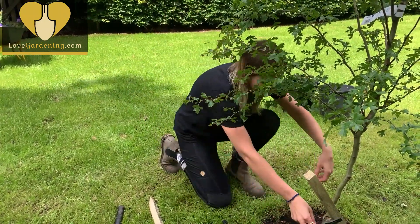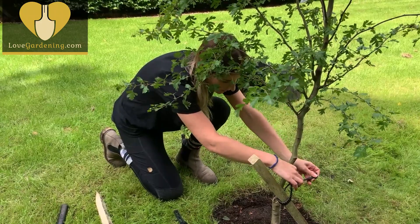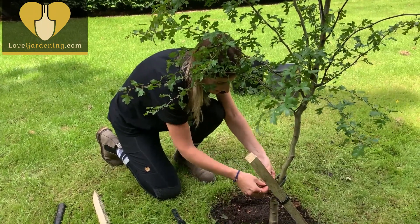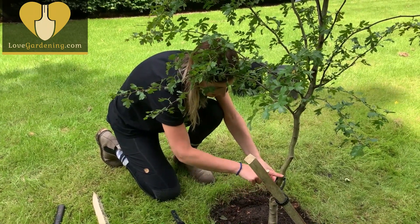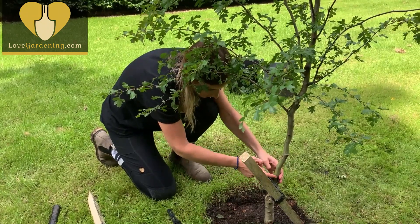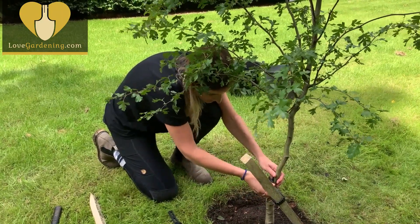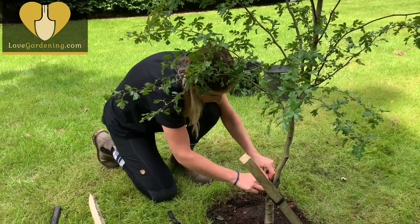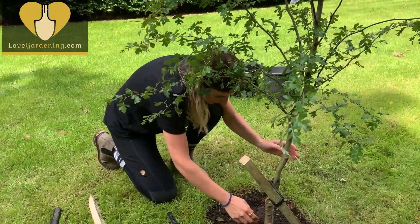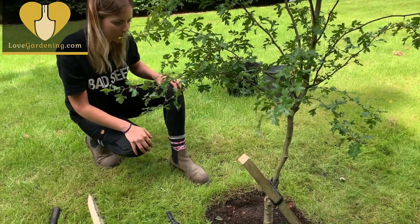Now for the tree tie — these are really readily available. You want to tie it round the post and through, and then round the tree and through, so it forms a figure of eight. The reason you do this is so it creates a nice buffer between the stake and the tree, because if the stake and the tree rub onto one another when it's really windy you can create wounds on the tree and that's how disease gets in. So you want a bit of flex but a nice buffer in the middle so the two don't rub against each other. Placed against the prevailing wind, it should really support the tree from bending and flexing too far over.